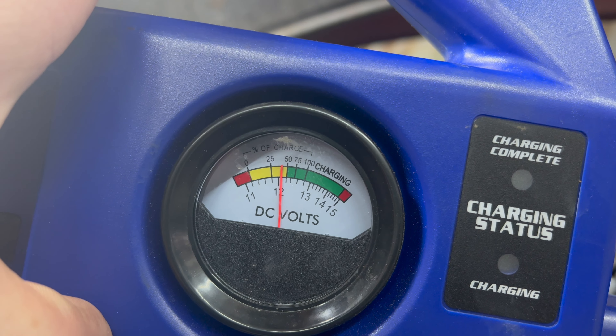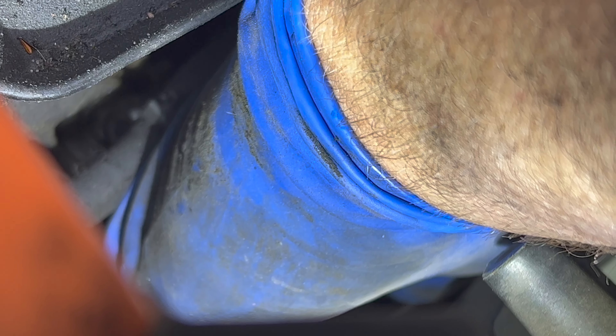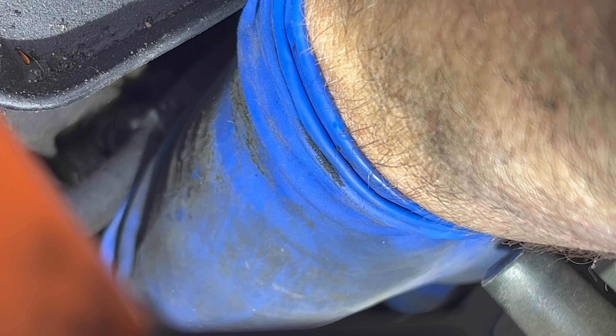We're going to go to the alternator, but first one simple check with the battery light on — make sure your serpentine belt is there. That is a possibility; ours is there. Now we're going to check the B-plus terminal on the alternator to make sure the main fuse hasn't blown, and that's good.